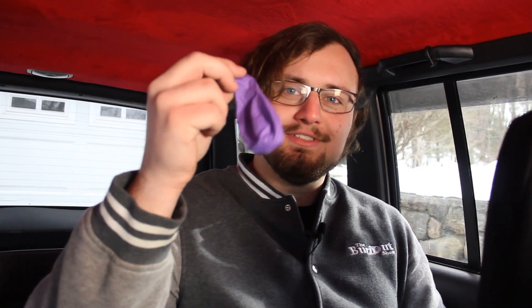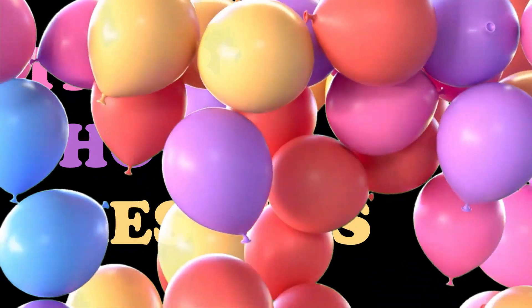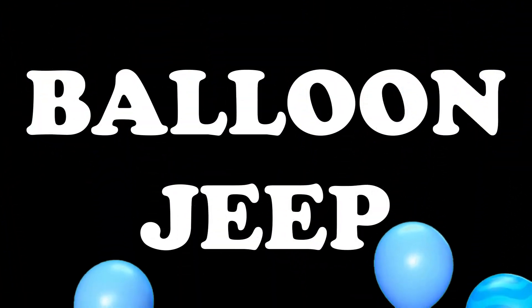On this Burnout Extra, we're gonna try to fill this Jeep with as many balloons as we possibly can. The balloons are this size, and we've got about a hundred right here. How many do you think we're gonna fit in? I think full size, we can fit 70. That was my original guess, but now I think it's like 45.